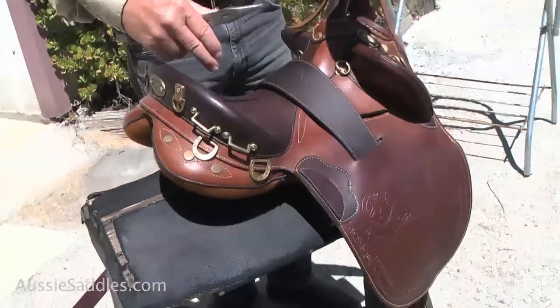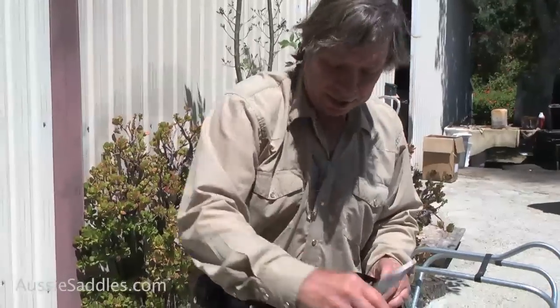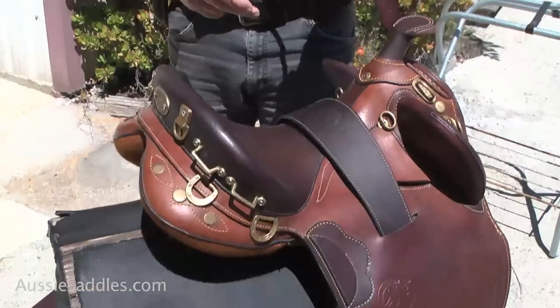Good day, I'm Colin Dangard with the Australian Stock Saddle Company. We've talked about tackaberry mounting for these saddles; now I'm going to show you the offside mounting. The offside of the saddle is that side — when you're mounting a saddle you put your foot here and go over like that, so this is called the near side and that's called the offside, to save confusion.